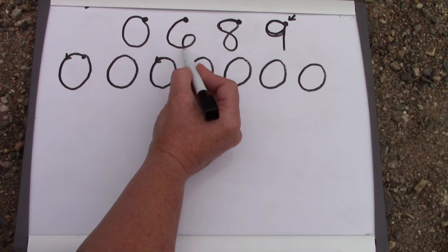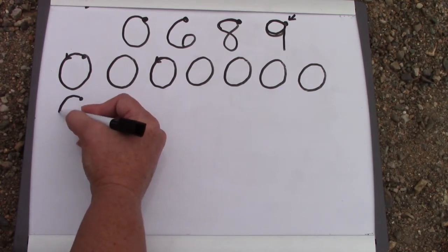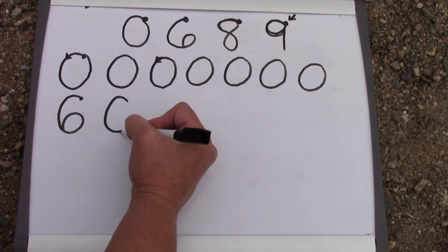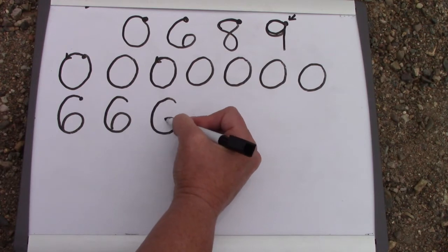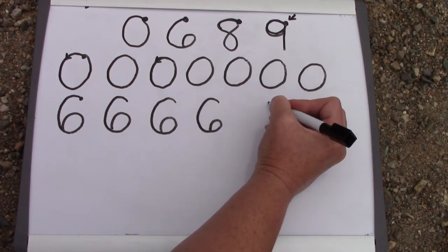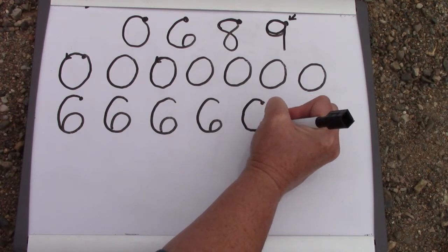Let's take a look at the six. We also start on the right and we go to the left. When I make my six, I start over here on the right side and I go around in a big curve like the letter C, and it keeps going. I go around in a C like a cave, and then kick all the way up here. This is my six. We need to make sure that we remember we're starting over here on the right.